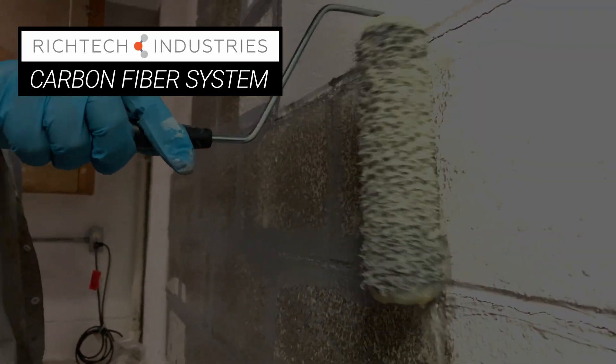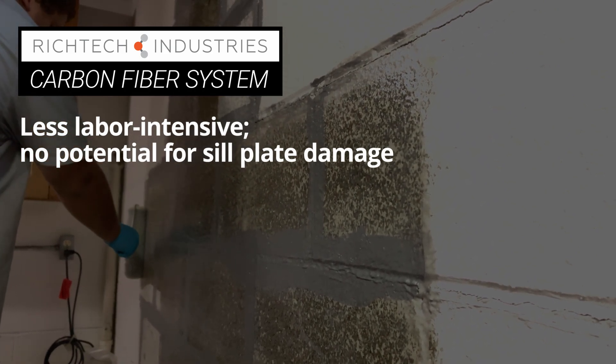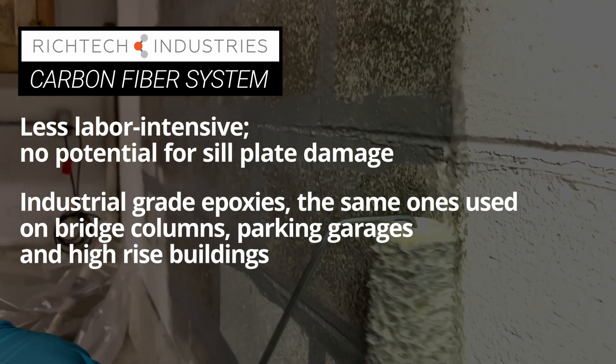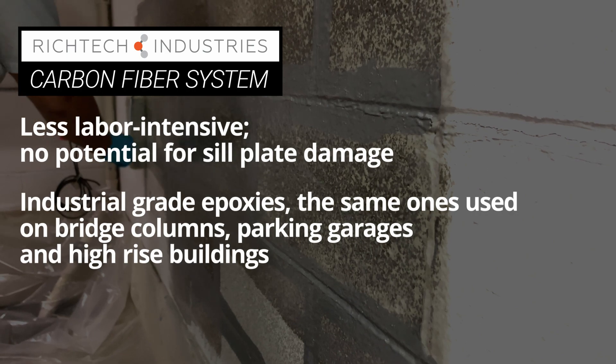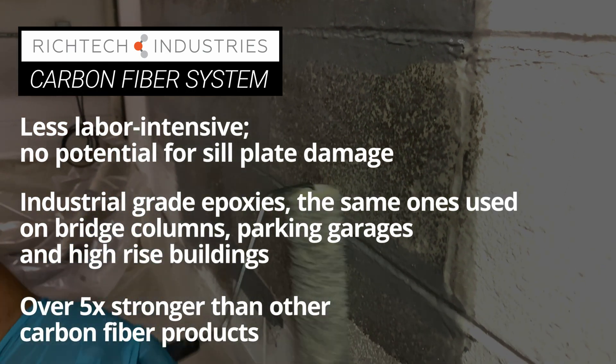RichTech carbon fiber is less labor-intensive, and the direct-to-wall installation means no potential sill plate damage. RichTech carbon fiber uses industrial-grade epoxies, the same ones used on bridge columns, parking garages, and high-rise buildings. And RichTech carbon fiber is over five times stronger than other carbon fiber products.